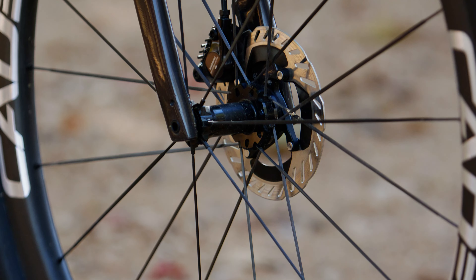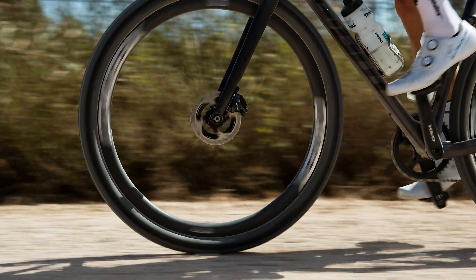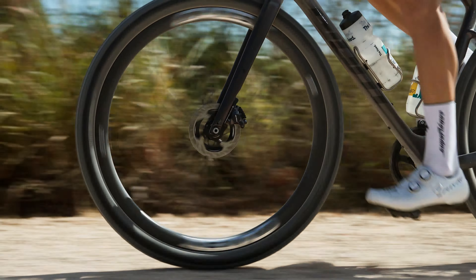I opted for 140-mil rotors just because I don't quite need as much braking power and they're a little bit lighter and faster. My handlebars are 38s from Cadex — it's their AR handlebar — and I like to run my hoods just a little bit tilted inward so I can get down in the hoods and be really aerodynamic for the fast sections on course.